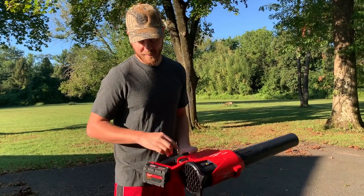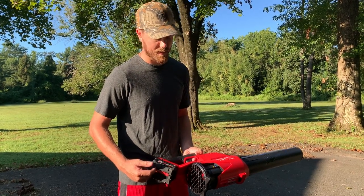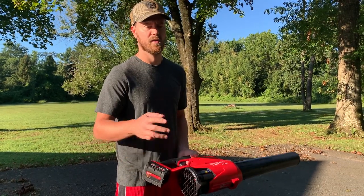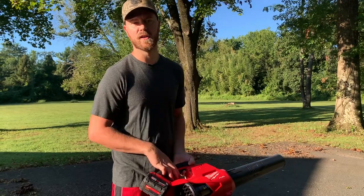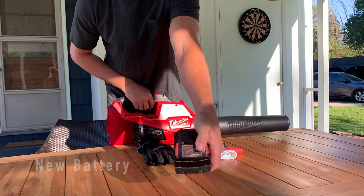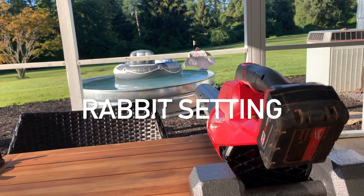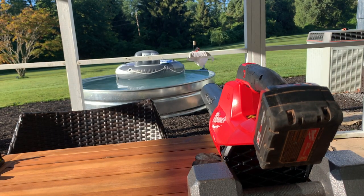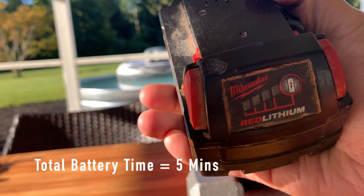So the M18 XC 4.0 lithium-ion battery — we're going to put a brand new one on here, lay it on the table, put it in full speed mode, and see how long it actually takes for the battery to deplete. Brand new full battery... and that battery is now fully depleted.